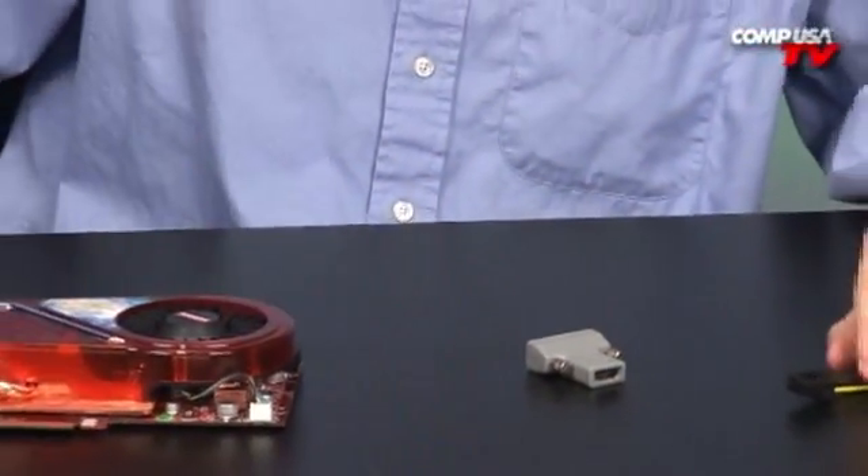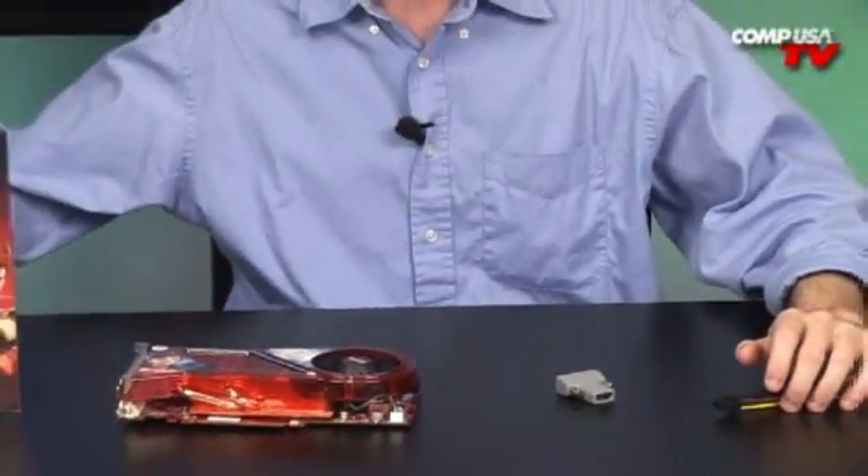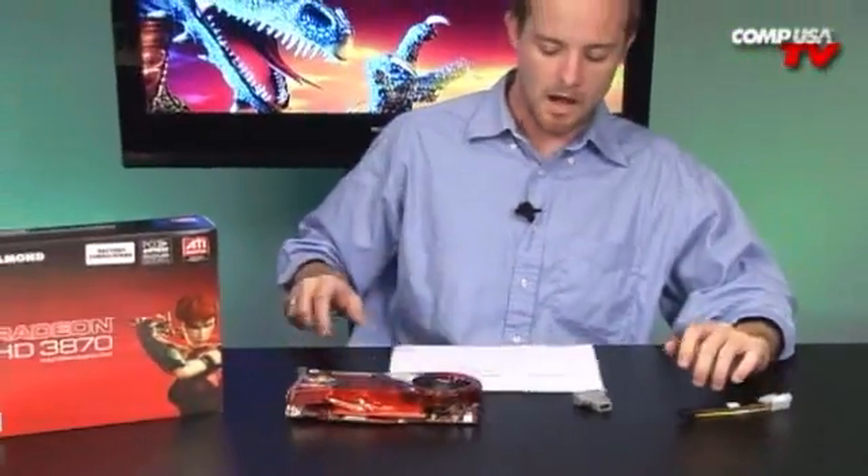Let's take a look at some of the benchmarks. I've got a couple of games benchmarked here. Half-Life 2 is the first game — running at 1920x1200, this card pulled off a whole 133 frames a second, which is great performance out of the card.